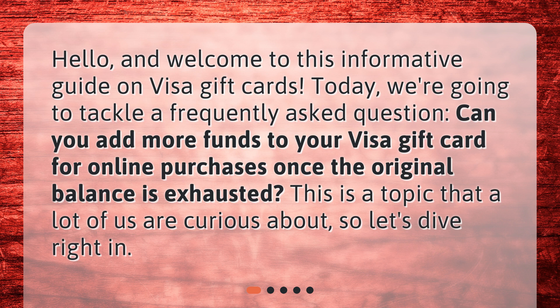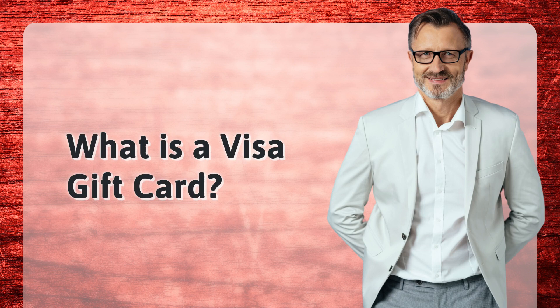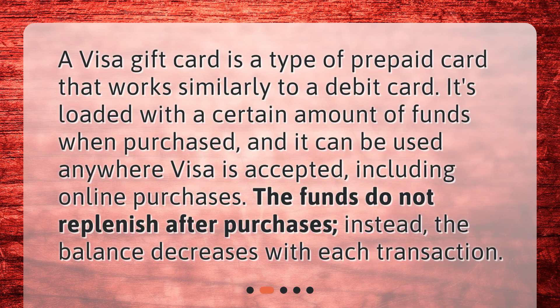This is a topic that a lot of us are curious about, so let's dive right in. What is a Visa gift card? A Visa gift card is a type of prepaid card that works similarly to a debit card.